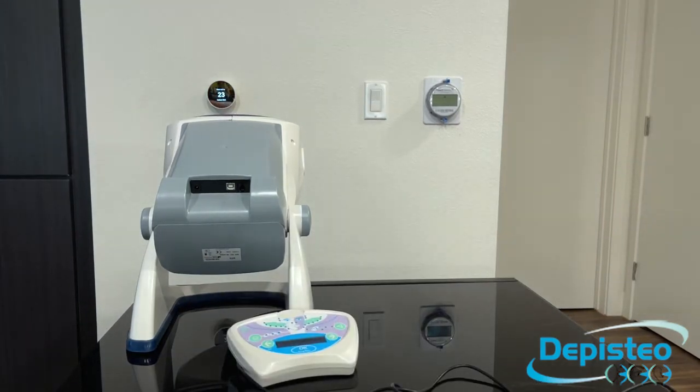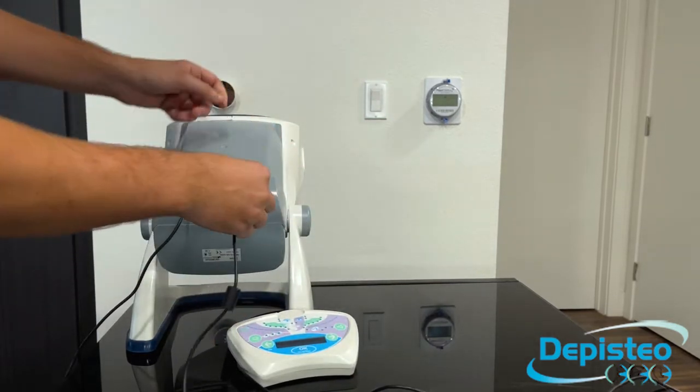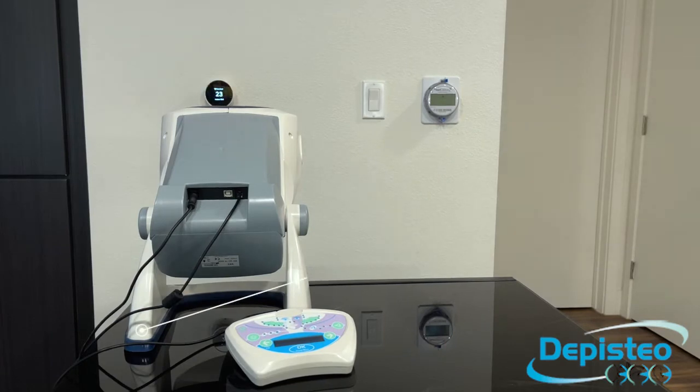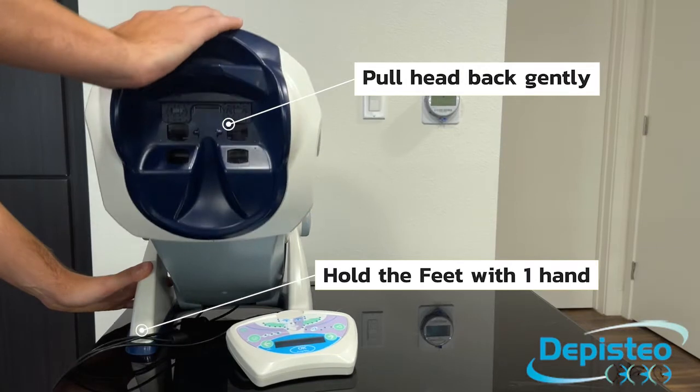The back of the machine is not easily accessible and you will now plug in the power supply and the remote control. To readjust the machine, hold the feet with one hand and then pull the head of the machine towards you with your other hand.